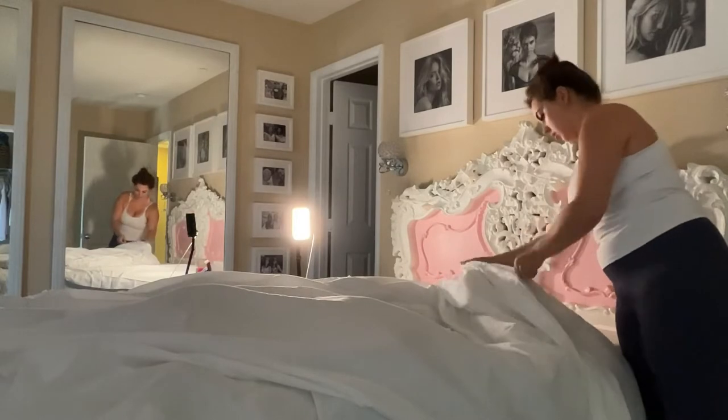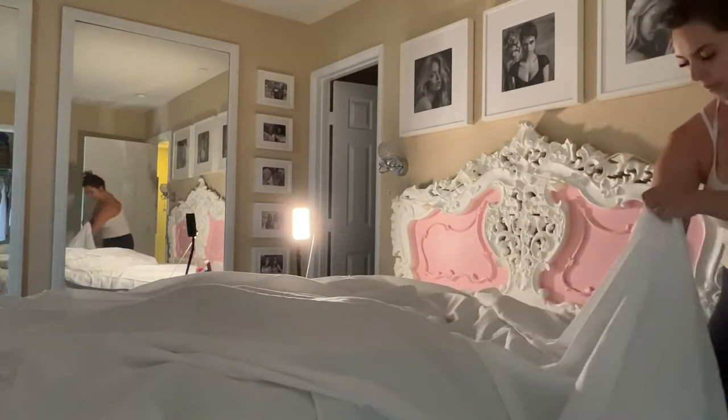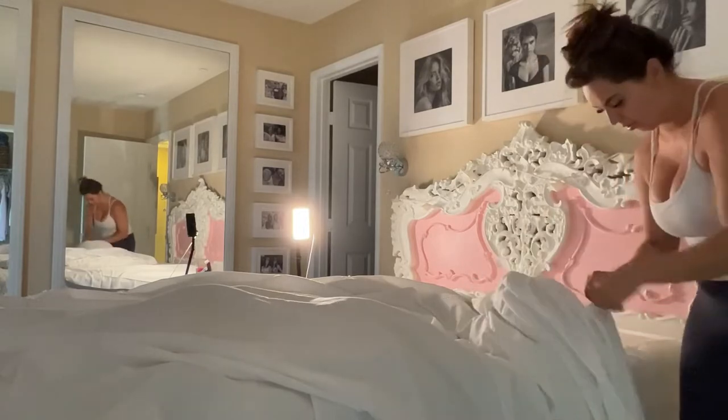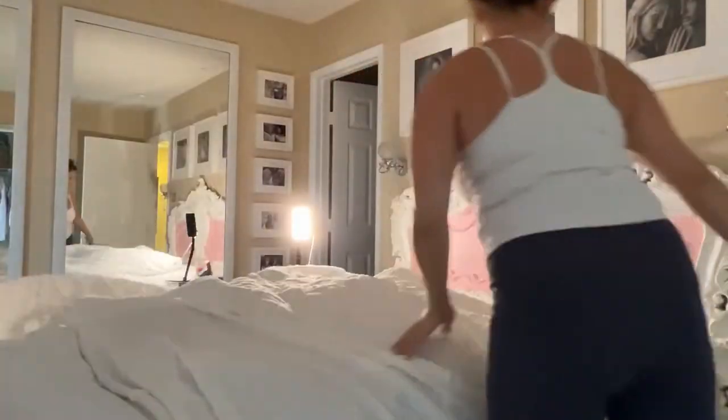It's also a zipper design, which I feel is so much easier than a button one and makes things look tidier and more secure. I'm really a big fan of the design they've done here. This white is just a nice true bright white — very fresh and elegant feeling.